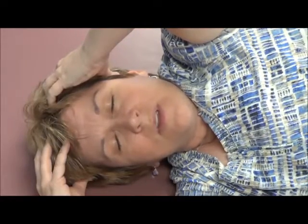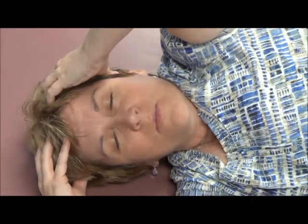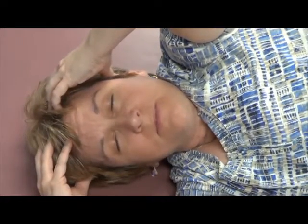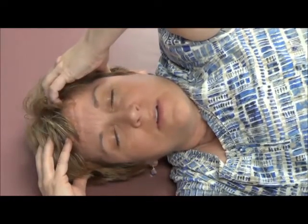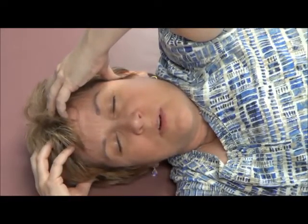What you need to start doing is just feeling the quality of the movement as your head turns. Does your head feel heavy? Is your jaw clenched? Is there any issues with your breathing? When you work on yourself, you don't want to have your arm up in the air too long. You don't want to be forcing your muscles or the movements.